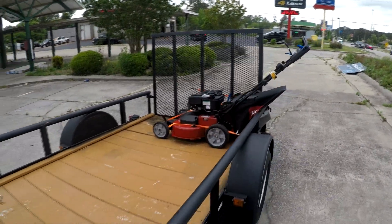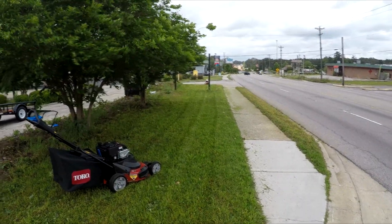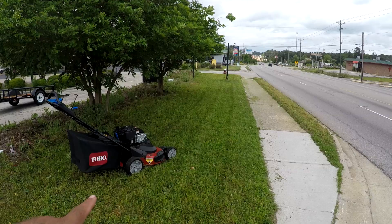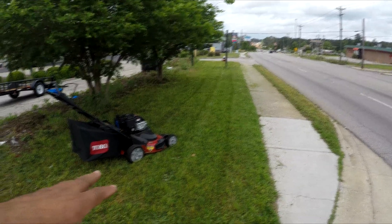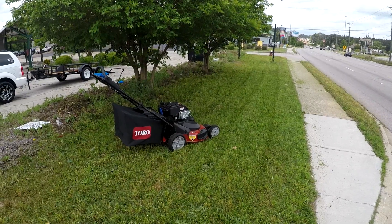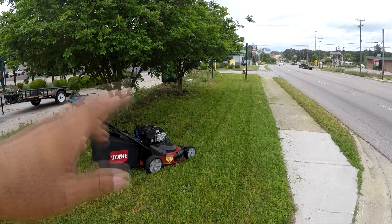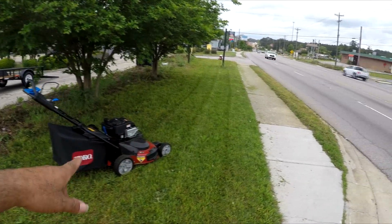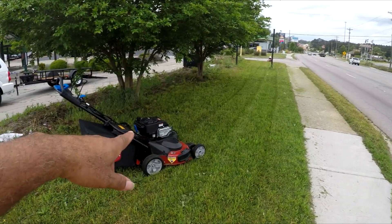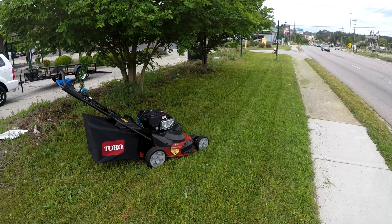Alright, Daddy Boy signing off. First impressions on it — I don't know if it's the hydros or the gears or whatever it is, but it has a lot of power as far as wanting to go forward. I feel like the front end keeps coming up off the ground because it's got so much power in the drive system.